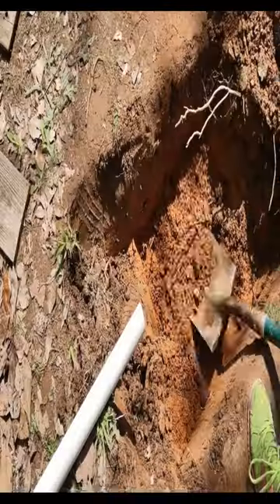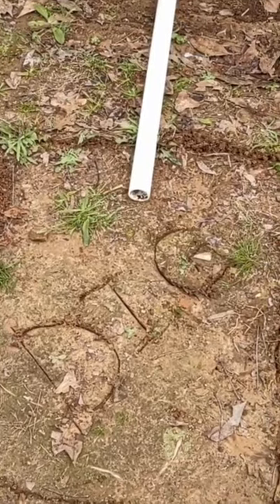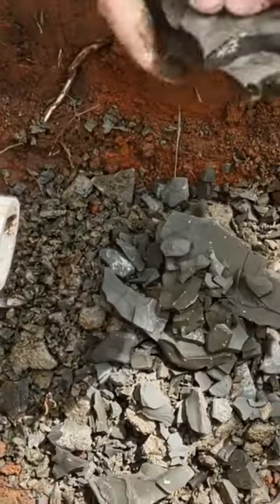Today on Oklahoma Off-Grid, we are going to install a septic system on our little off-grid house. First, you mark out your area, then you dig a hole. Next, take some gravel and throw it in the hole.